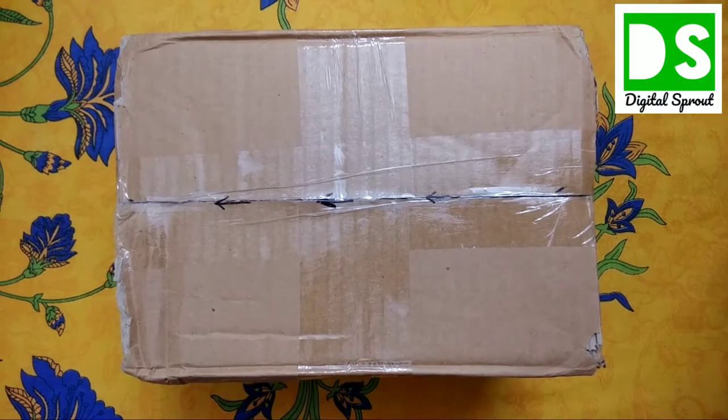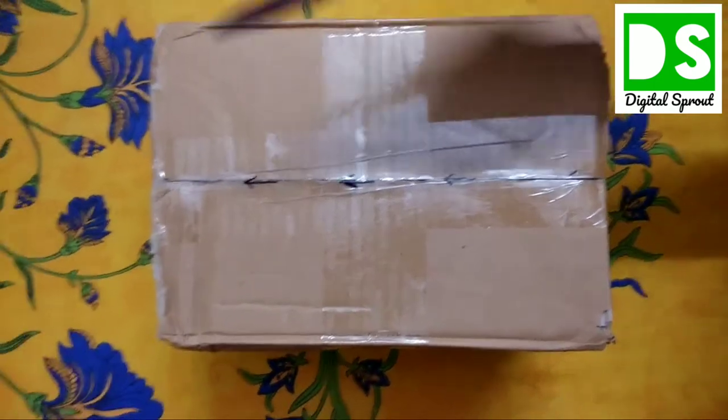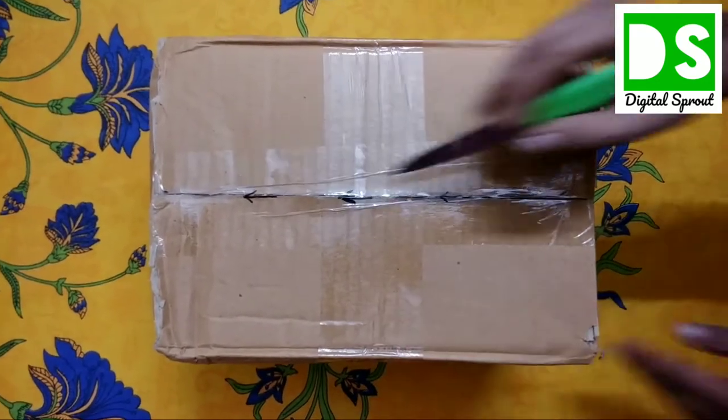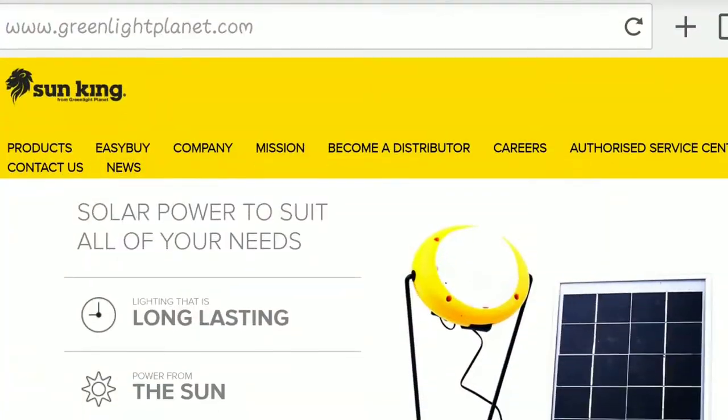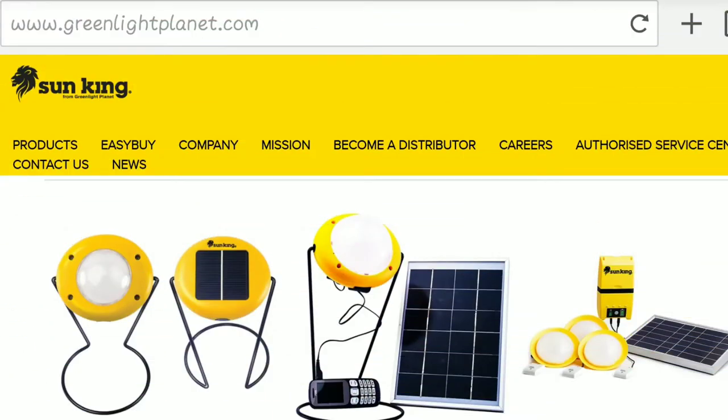Welcome back to my channel Digital Sprout. Today I will unveil one product — the solar LED lamp — coming from the company Sun King, Green Light Planet, which is an international company. This is not a local brand, so I'll quickly unveil the product and show you what is inside. Stay tuned and watch the video till the end.